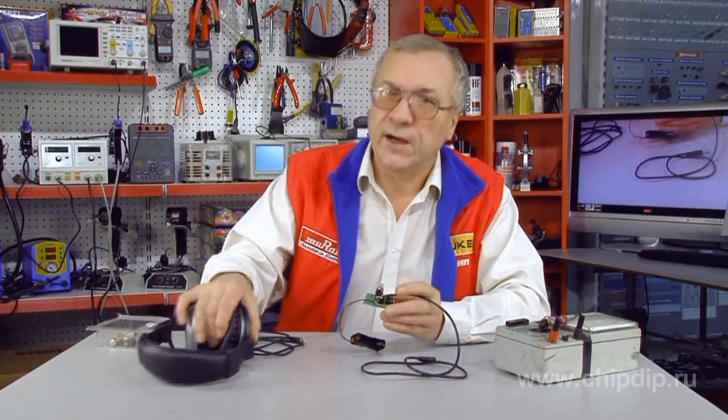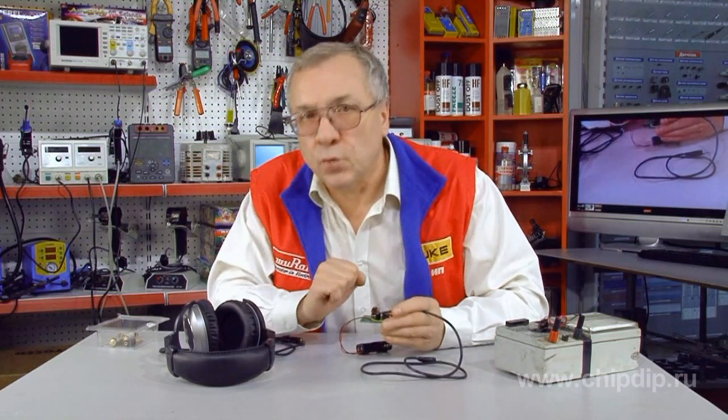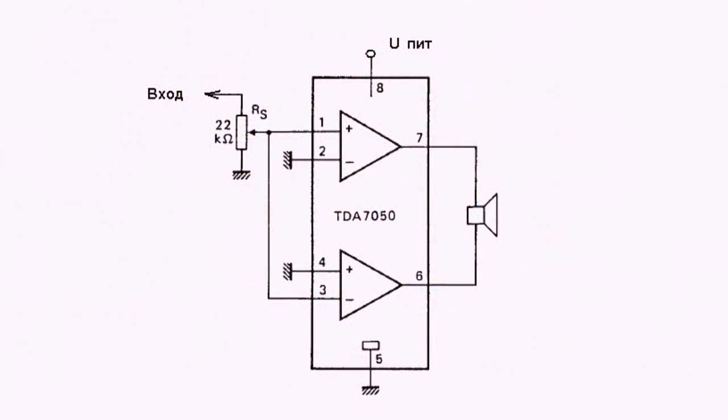There is another option for connecting the chip — it is called a bridge circuit. When the bridge circuit is used in the monophonic variant, the amplifier's power increases twofold.